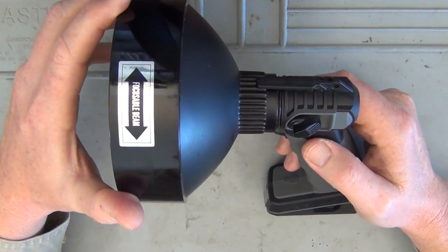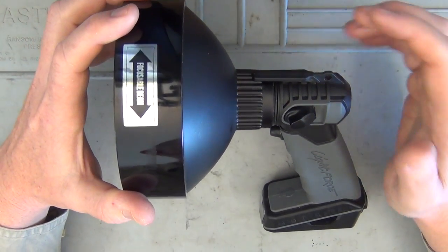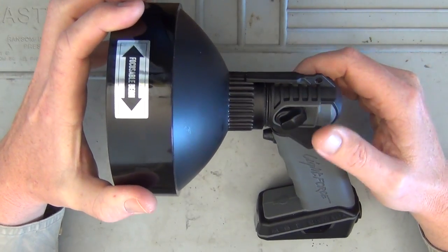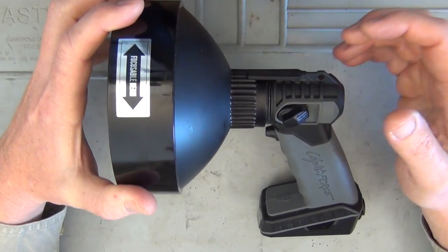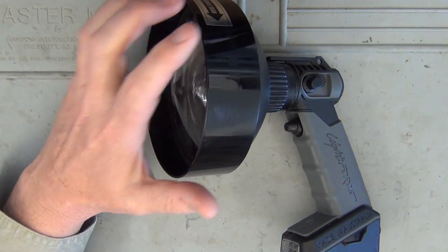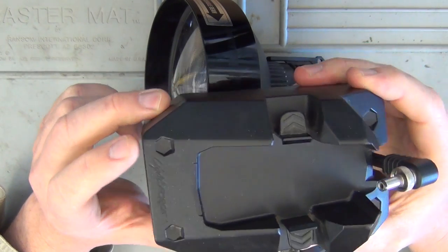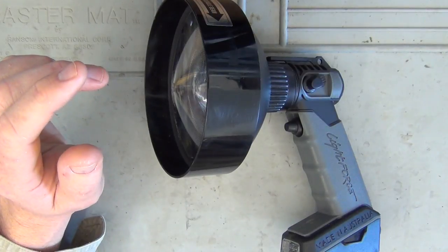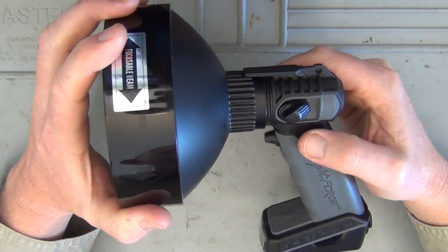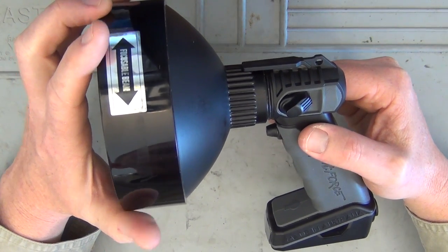I want to show how this is brighter than previous models — the wider beam helps you identify more game. You can also add the Lightforce external battery to the bottom, which more than doubles your run time. With the 3-watt version that was about 18.5 hours, so with the 6-watt I'm estimating around 9 hours, which is a great night's worth of spotlighting.